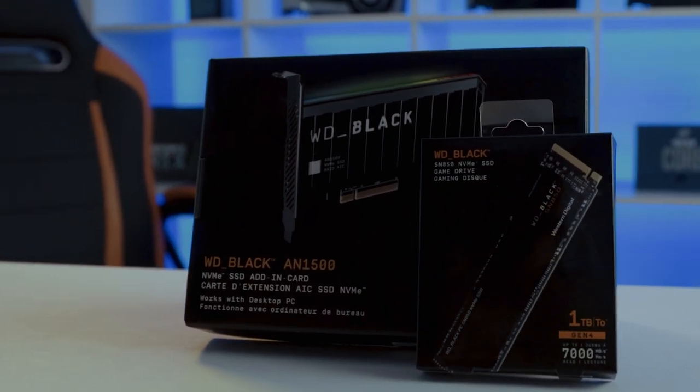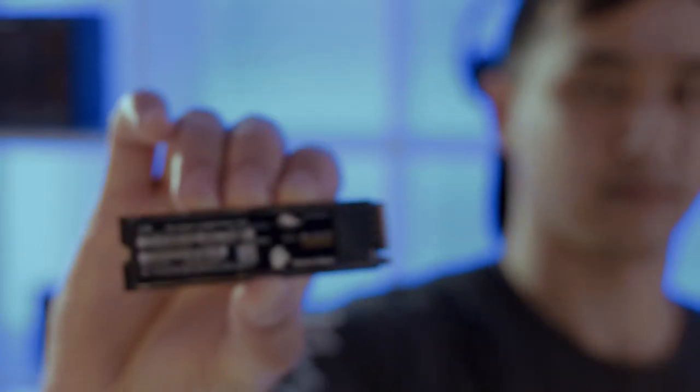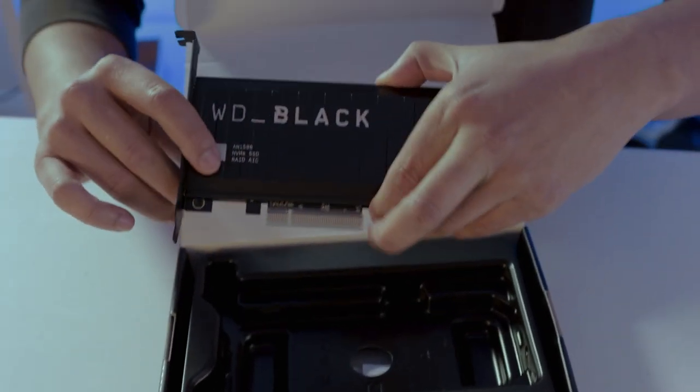That's why we're here to talk about two brand new products from WD Black: the SN850, which is a Gen 4 PCIe NVMe drive, and the AN1500 add-in card that comes with two NVMe SSDs in RAID 0. They come in various sizes, but we'll get to that in a bit.